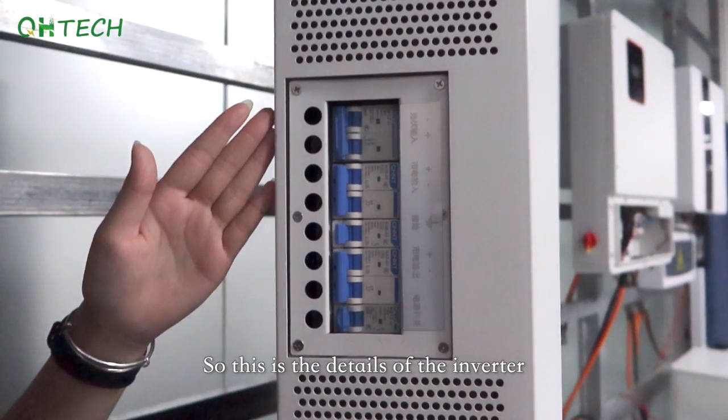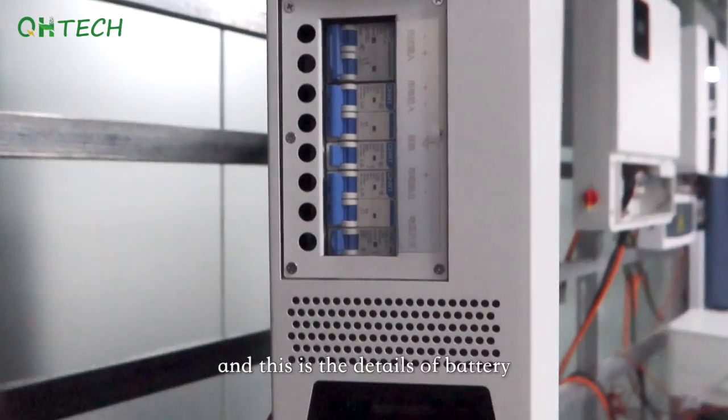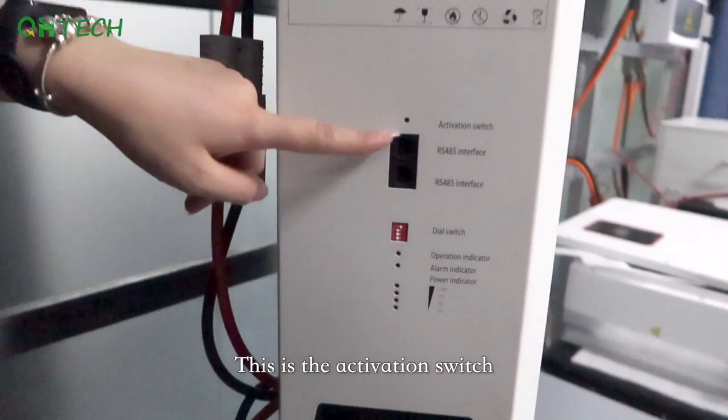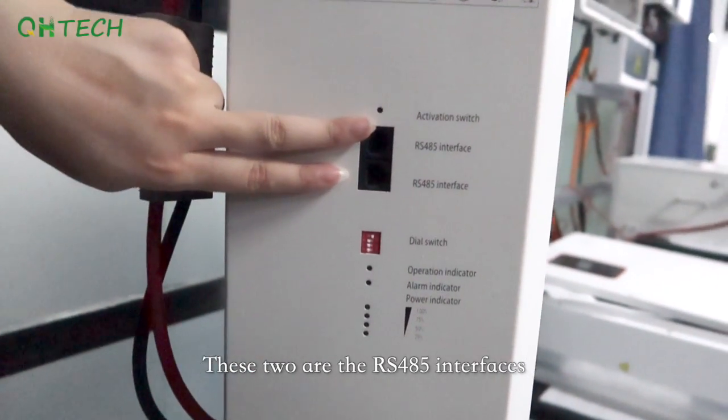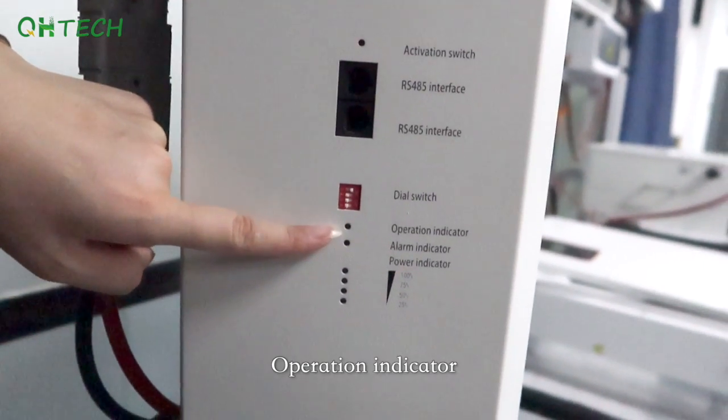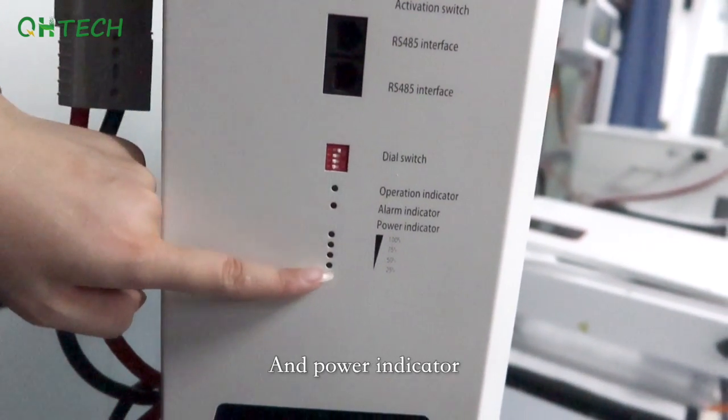Here are the details of the inverter and the battery. This is the activation switch. These two are the RS485 interfaces. This is the dial switch, operation indicator, alarm indicator, and power indicator.